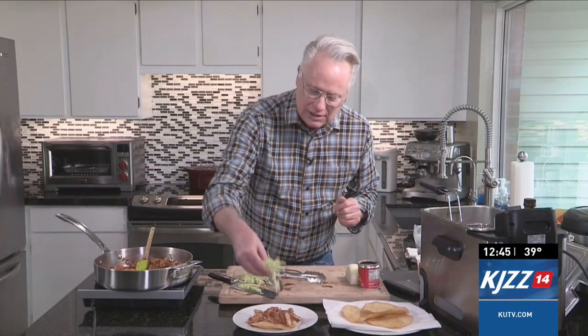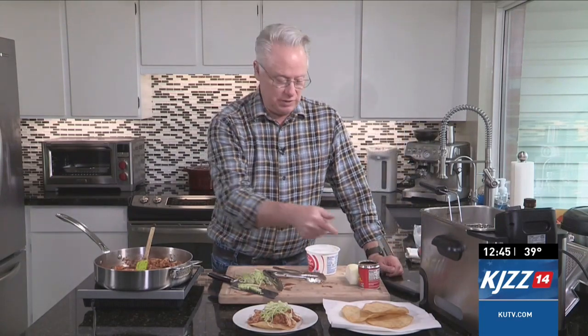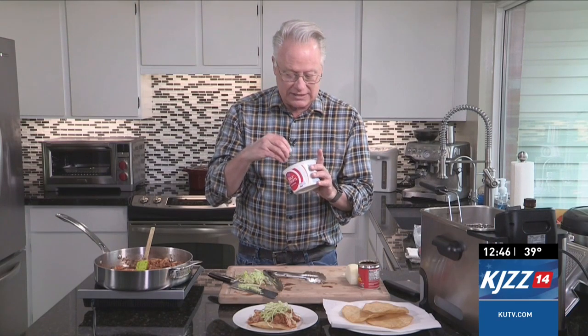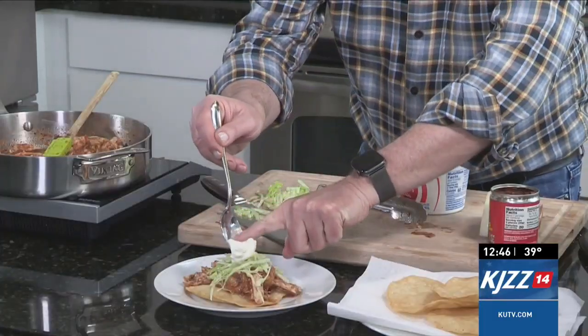Once we get the chicken tinga onto the tostada, we're going to add some chopped lettuce on top — this is my little rendition, but feel free to do your own. Because we do have some heat from the adobo and chipotle peppers with that nice smoky flavor, we're going to add something to cool it down. Dairy is your friend when it comes to hot spicy foods — it helps cool down that spicy burn you get when you eat hot foods.